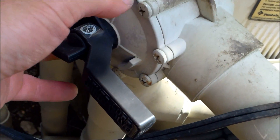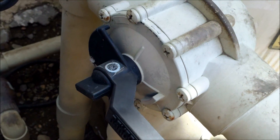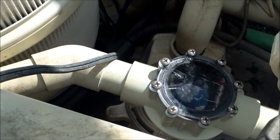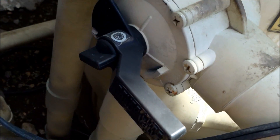Sometimes the valve itself has a problem inside with the gate — it's not lining up correctly and water is seeping back through. So make sure you check your valves as well. If you change the check valve and still find water leaking back into your system, definitely check the valves and make sure everything is fine inside.